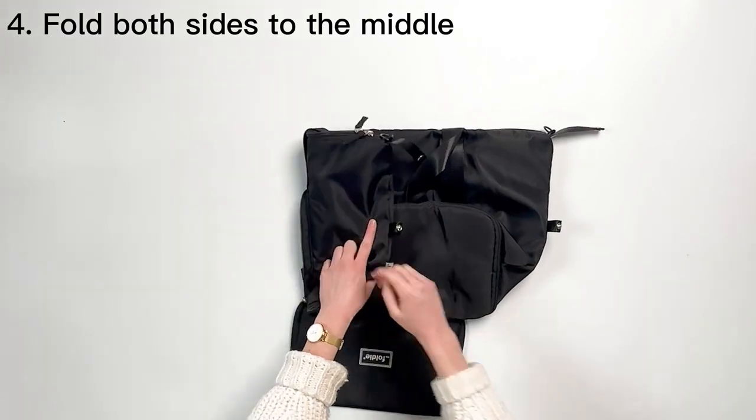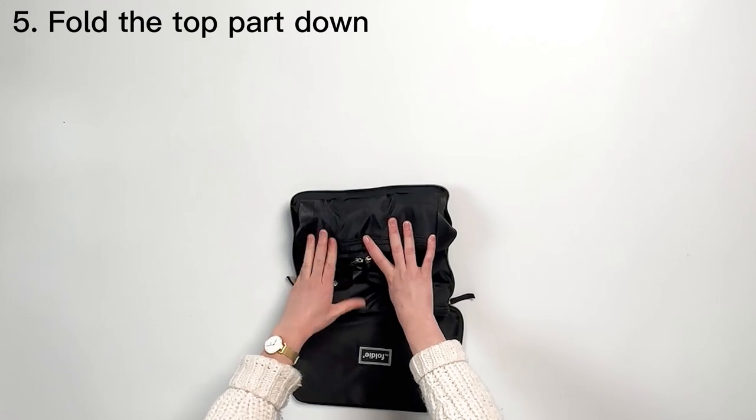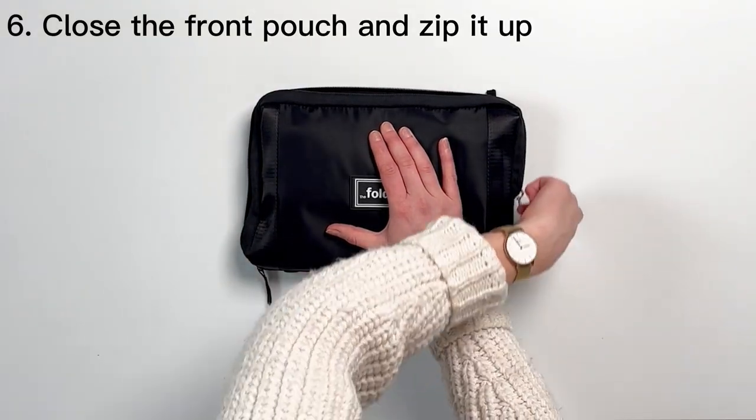Now fold the left and right sides to the middle. And fold the top part all the way down. Close the front pouch. Lastly, close the zippers.